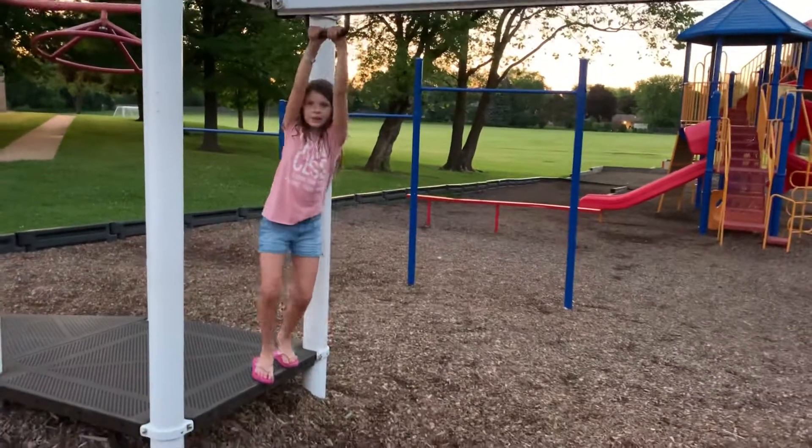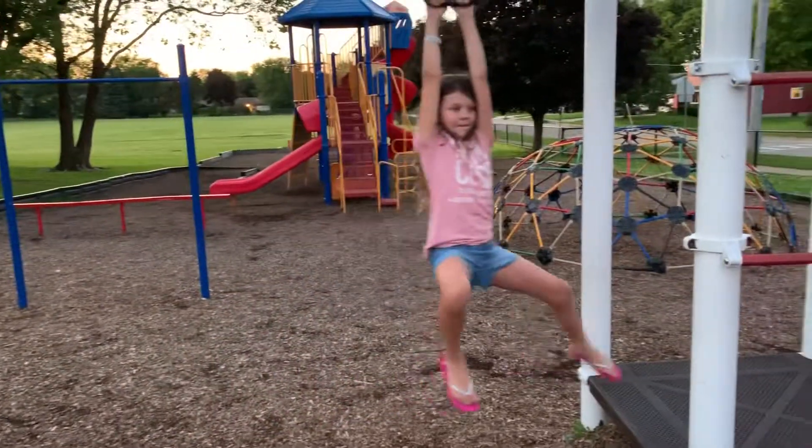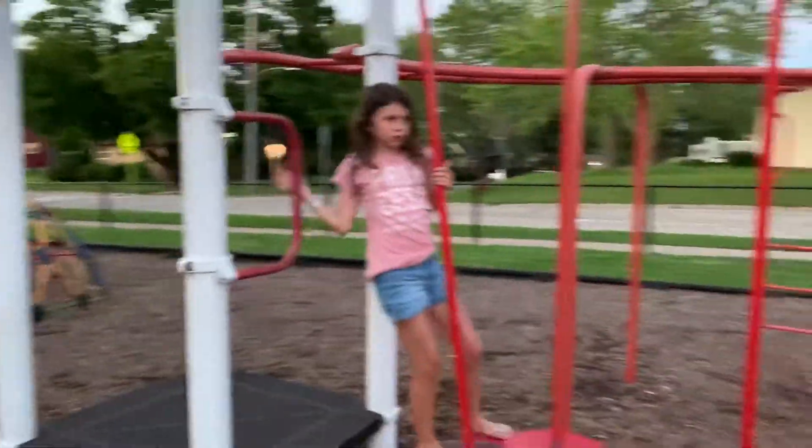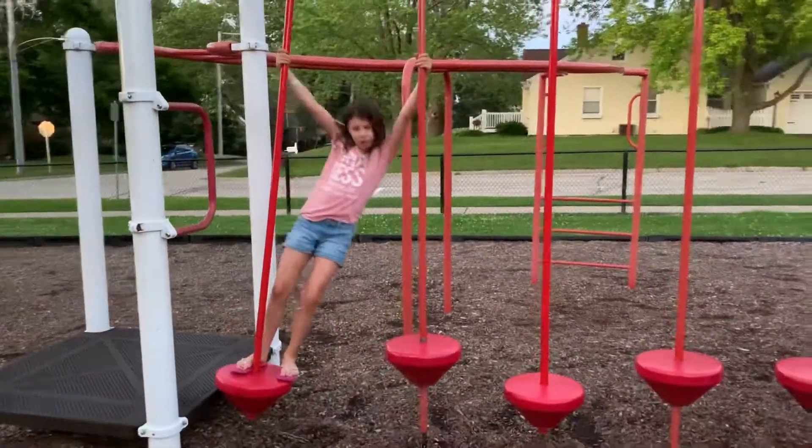First is the zippy line. Then we got the swing. Super hard, but super fun.